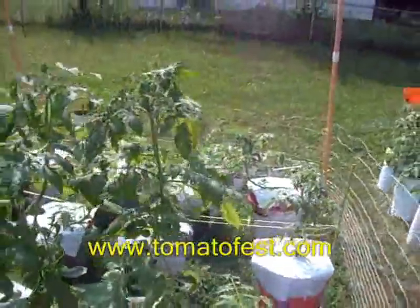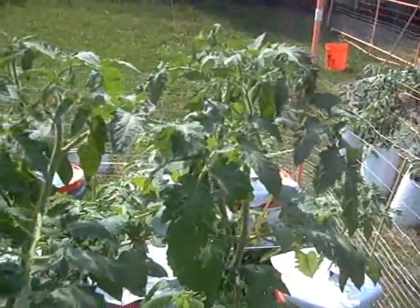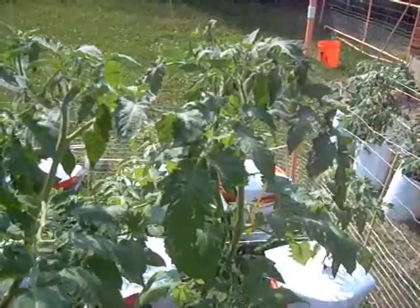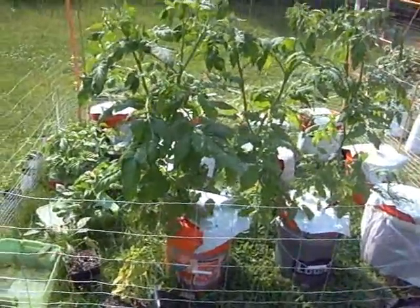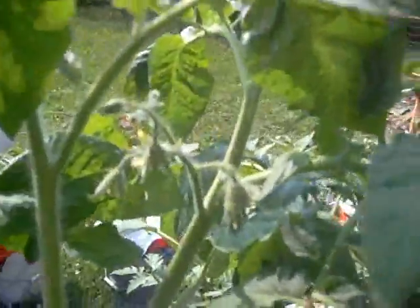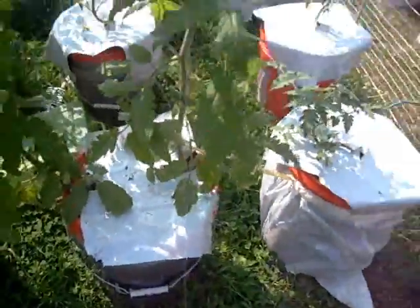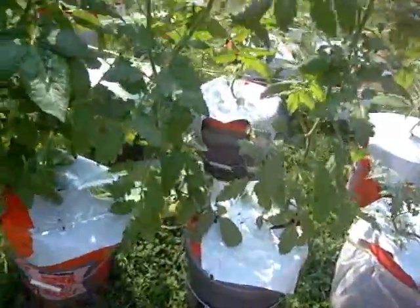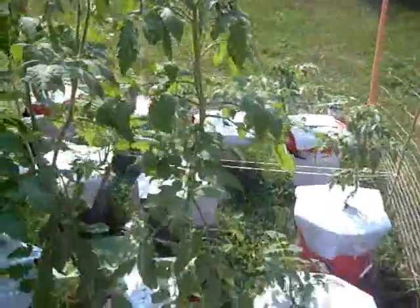I just want to give you guys an update. These things are almost shoulder high — I think they're about almost five feet already, and it's not even June the 1st yet. You can see flowers. These are some serious plants. There are two in this bucket here. Doing a little experimenting — two in one bucket, doing very, very well.